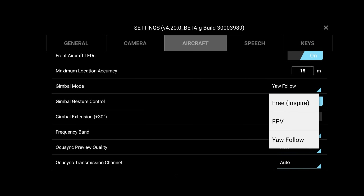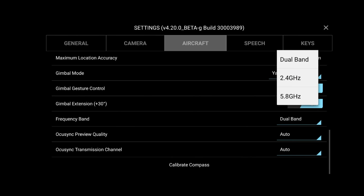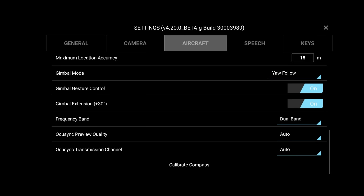Gimbal mode: your follow or FPV — this is where it's a fixed wing. We keep it in follow. Gimbal gesture control — on, but I'm not going to show you that in this one. Gimbal extension: do we want to raise the gimbal above 30 degrees above level? Yes, we do. And then just like the DJI Fly app, you can select your frequency, and if you ever need to calibrate your compass, you would do it using that option at the bottom.